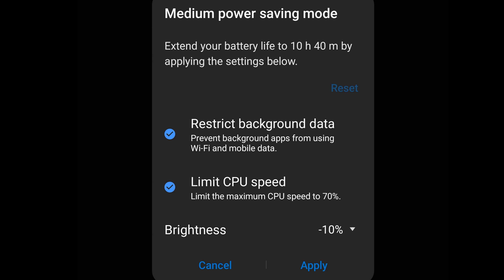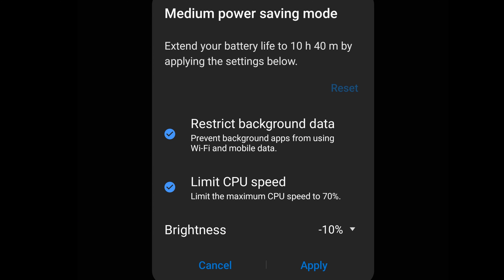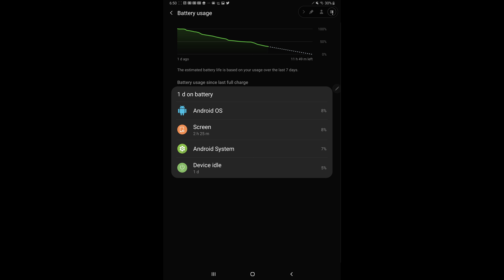It also limits the maximum CPU speed to 70%. I'll talk more about the 70% thing and why I think it's kind of lame, but let's go through the rest of the stuff. It also reduces the brightness by 10%. Limiting the CPU speed to 70% and having all of this turned on within medium power saving mode has actually increased battery life fairly well.